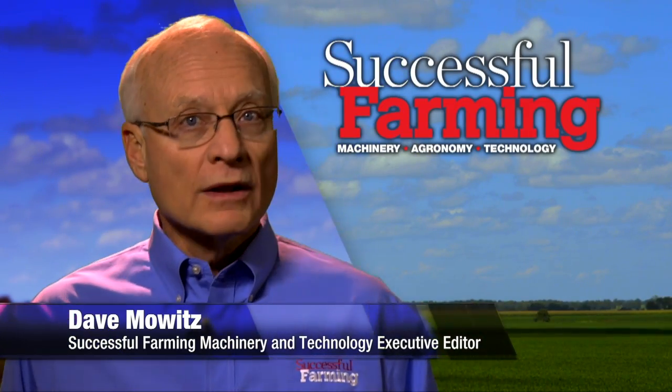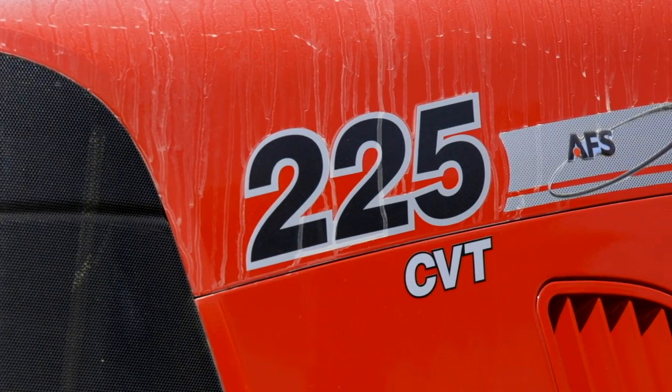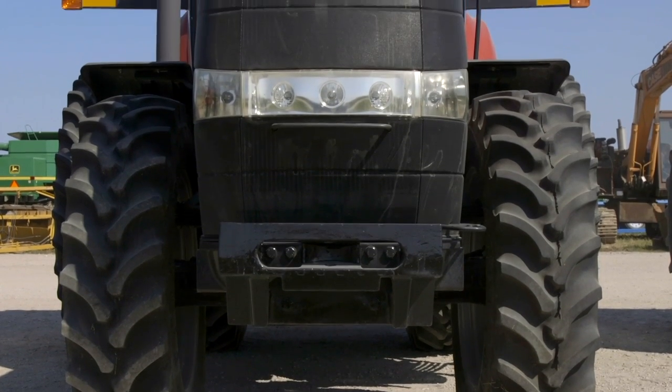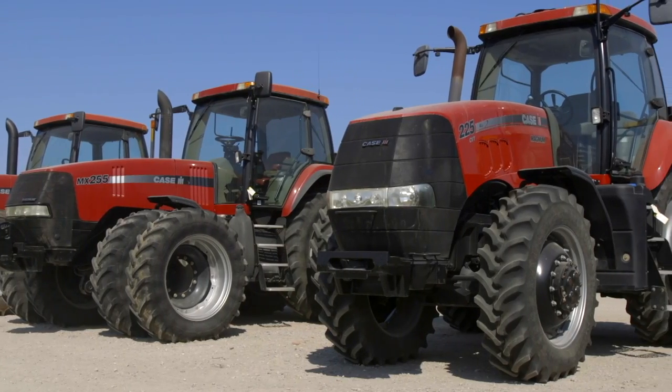Hello, I'm Dave Mowitz and welcome to Successful Farming. On today's program, I'm heading to a sale that features a 2012 Case IH Magnum 225. That tractor has 1,100 hours and comes with a CVT transmission. Any guesses as to how much it'll bring at auction?